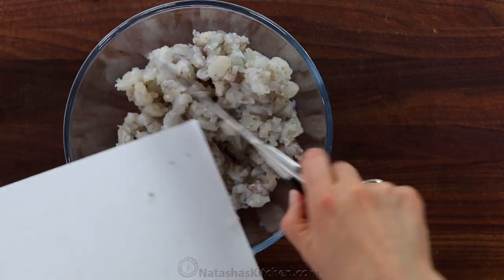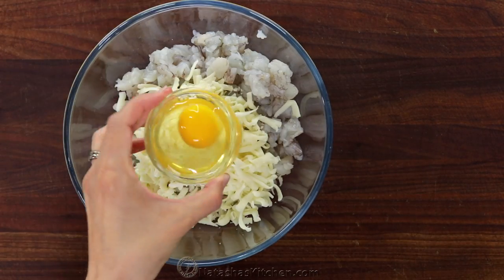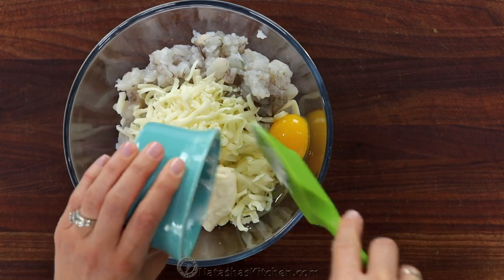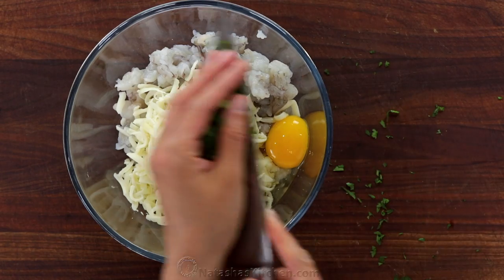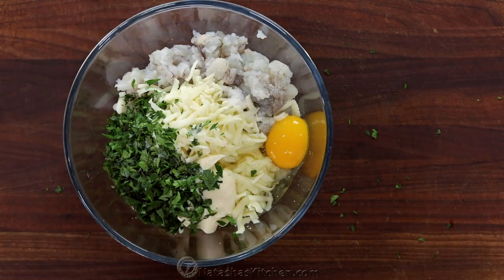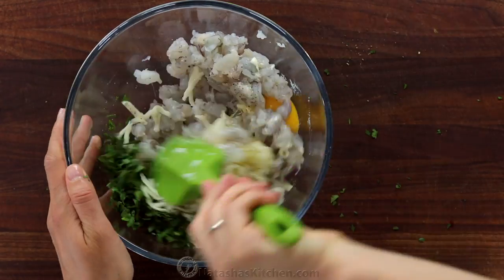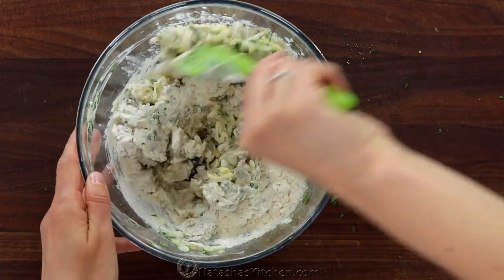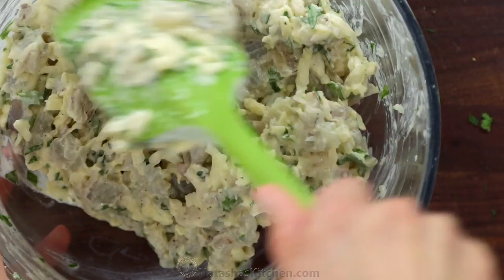Transfer your chopped shrimp meat to a large mixing bowl and add one and a half cups or four ounces of shredded mozzarella cheese, one large egg, a quarter cup of mayo, and two tablespoons of fresh parsley. Season with half a teaspoon of salt and an eighth of a teaspoon of black pepper. Then stir it all together and finally add one fourth cup of all-purpose flour — you can substitute with gluten-free flour if you prefer. Stir until creamy and well combined.